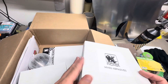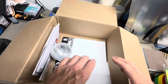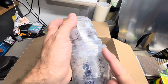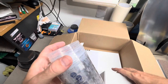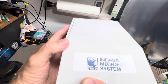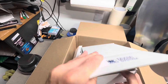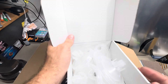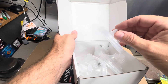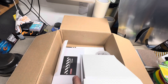I got some paint mixing cups, and if you'll notice they are threaded on the top. I didn't know this until I got these, but INDASA makes their own little mixing system — you mix right in these cups. Then I got these screw-on lids, which are pretty cool. These fit the PPS version 1 adapters.